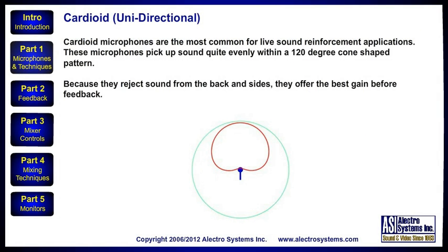Here we see the cardioid pickup pattern. Cardioid microphones are the most common for live sound reinforcement applications. These microphones pick up sound quite evenly within a 120-degree cone-shaped pattern. Because they reject sound from the back and sides, they offer the best gain before feedback.